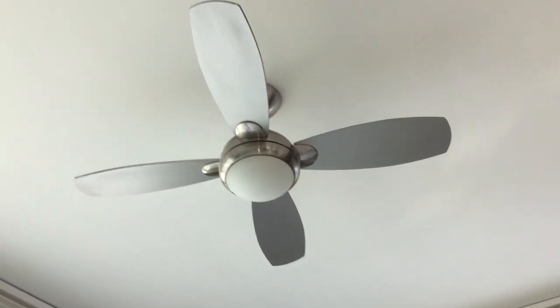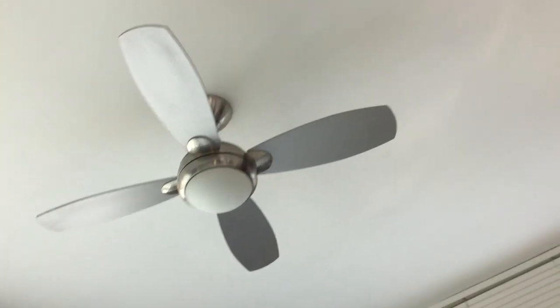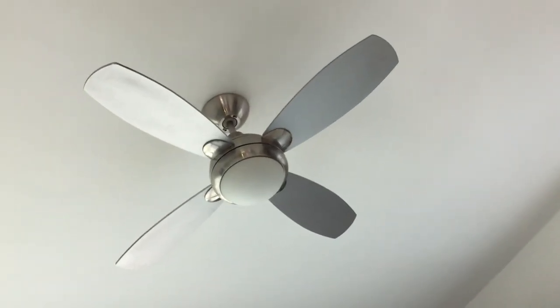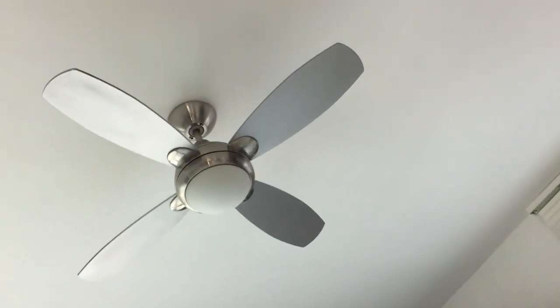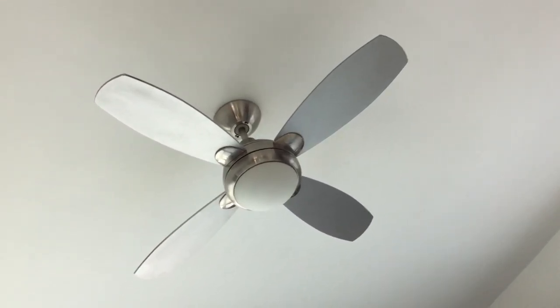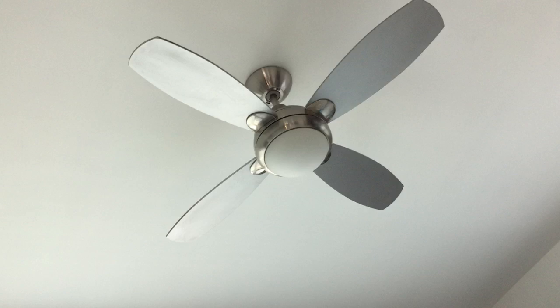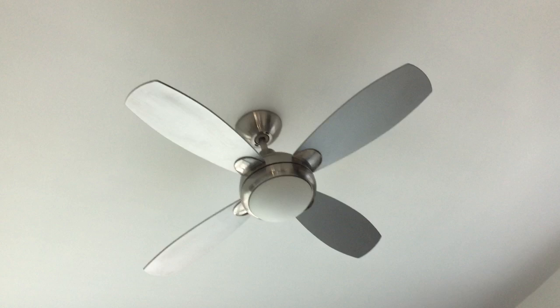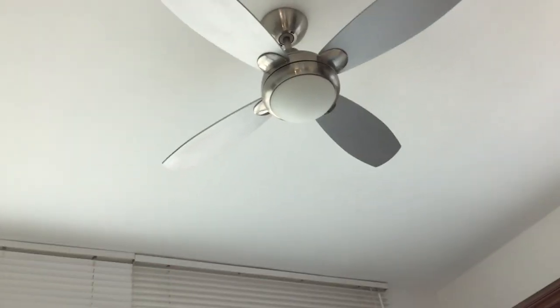It is my second ceiling fan that I actually had myself, the first one being a Waydoo mini ceiling fan that broke shortly after it was bought, probably either due to a defect or me always moving it around from place to place.